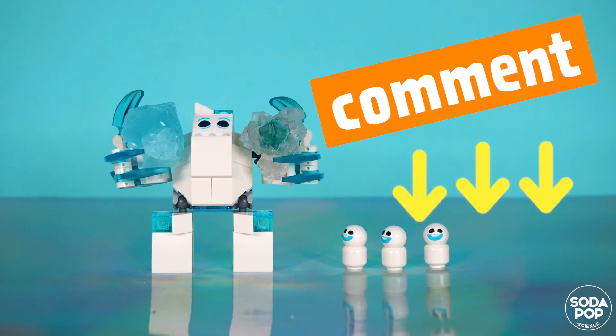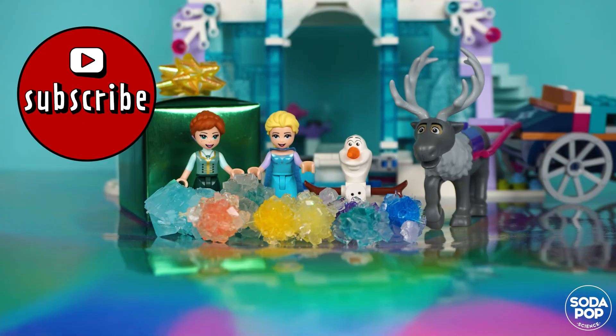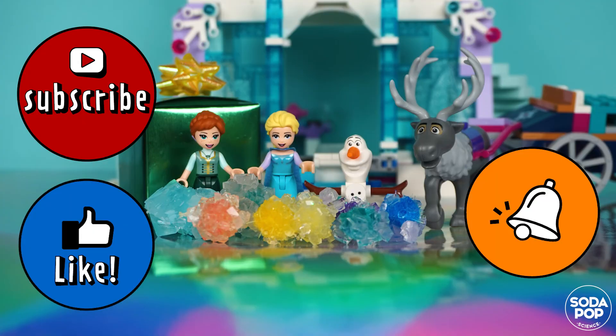This is it for today. Try it at home and tell me how you go by leaving a comment. Thank you for watching. If you enjoyed this video, hit the subscribe button and click the bell notification icon so you can receive more content like this. Thank you! Bye!